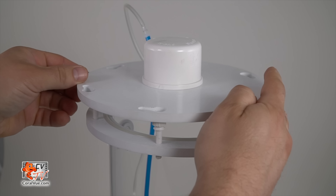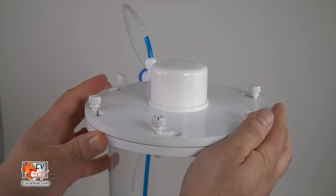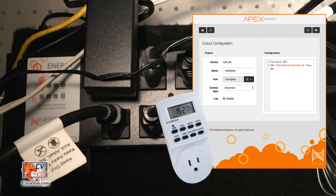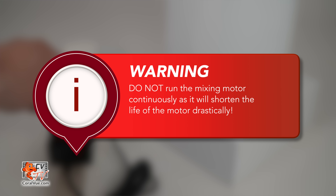Replace the reactor lid into the designated spots with the screws and rotate the lid slightly clockwise. Tighten each screw to lock and seal the lid to the body. Plug the power adapter into a timer or controllable outlet. We recommend mixing for about 60 seconds every 4 hours — do not run the mixing motor continuously.